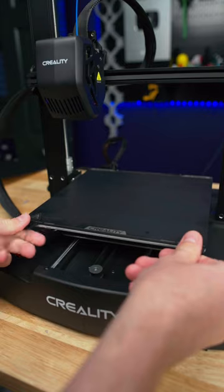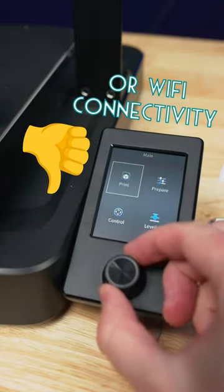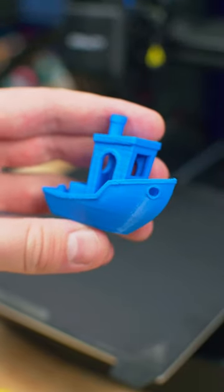The build plate from the Creality K1 works way better. It also doesn't have a touchscreen, no Wi-Fi connection, but right out of the box I did get these print results.